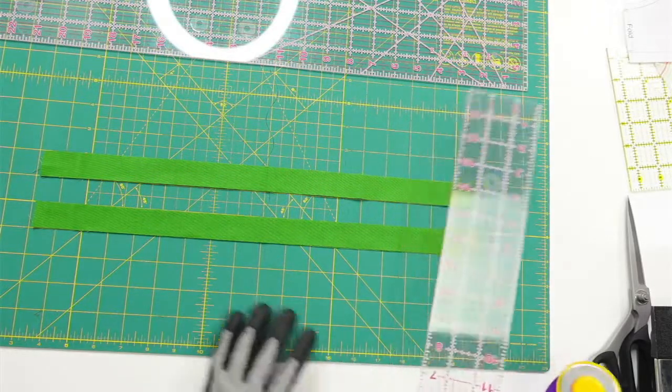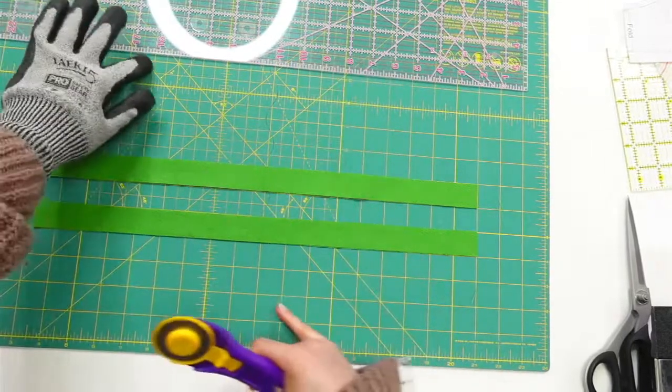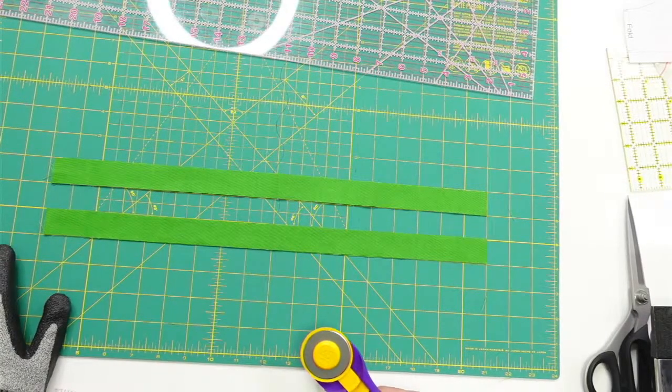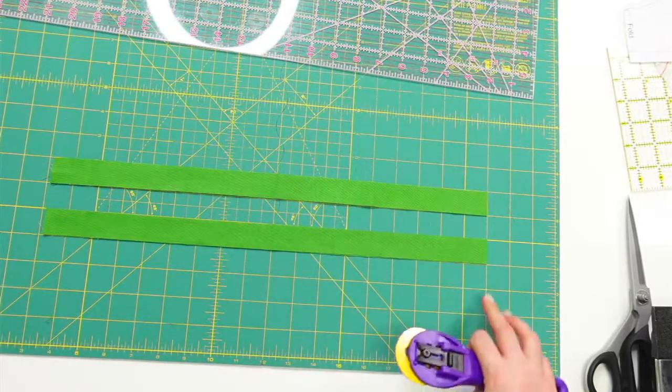Deborah says she saw a product where you could stack the old blades. Oh, use the cut thread — interesting, I haven't seen that before!